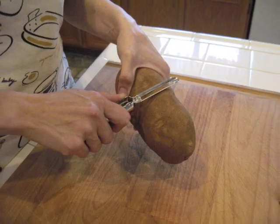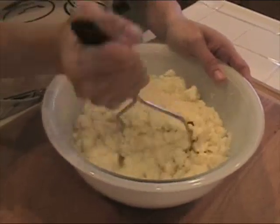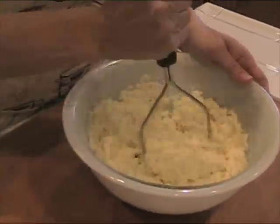Now we need to peel and then boil the potatoes until they are tender. Then mix them with butter and milk and mash until all the lumps are gone.